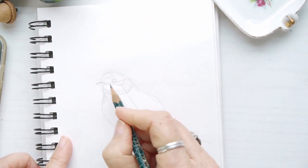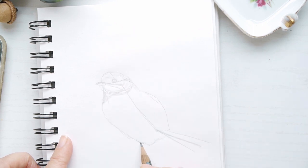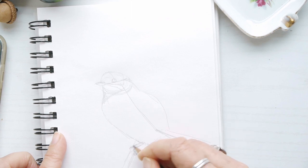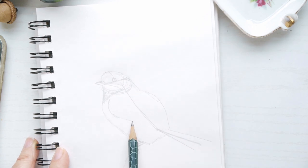I'm putting in the eye and the beak, and now I'm putting in the markings for the black-capped chickadee, as well as roughly putting in the feet. When you use a pencil like this it's soft, and I do it on purpose because I'll probably erase things and I don't need anything super dark.